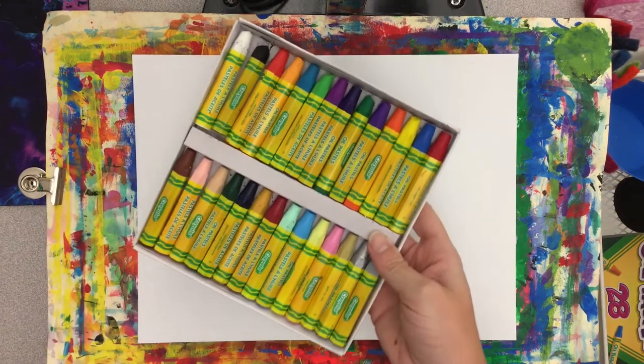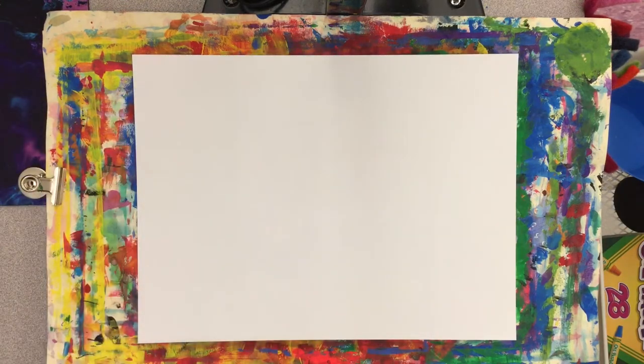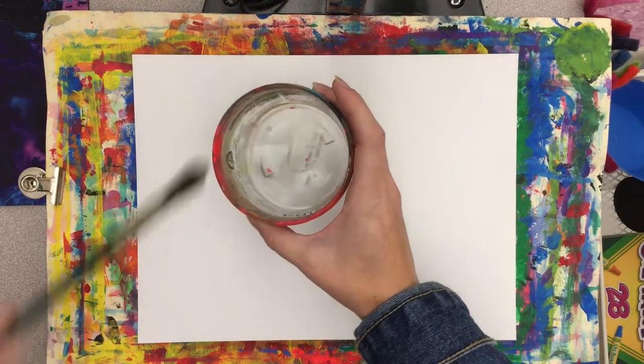Today we're going to be making a Starry Night Pumpkin Patch. These are the supplies you're going to need: oil pastels or crayons, a watercolor set, a brush, a water cup, and a messy mat.